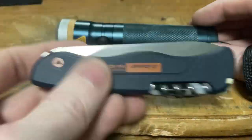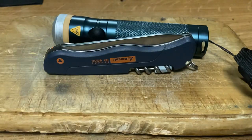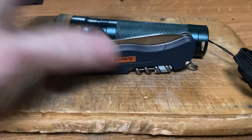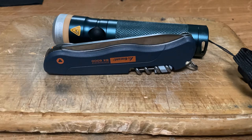Thank you to the Hoffman Group for sending me this. Please go check out their website. This isn't sponsored — they didn't pay me; they gave me the flashlight, and the knife I bought myself. Thanks for watching, I'll see you in the next one. Peter Grizz out.